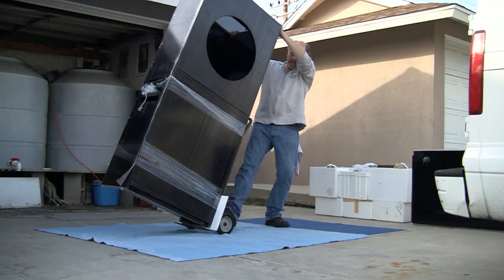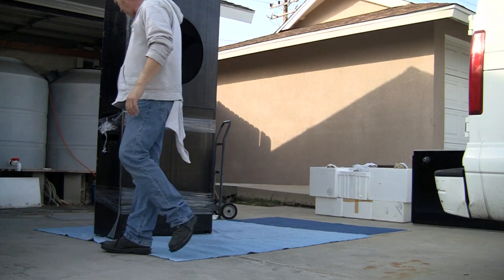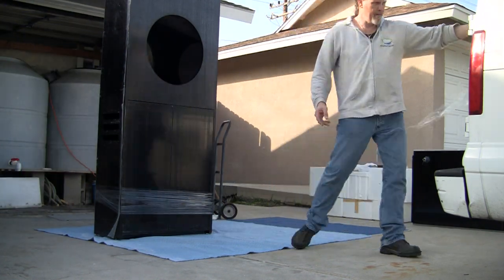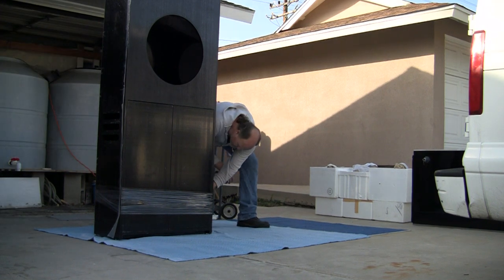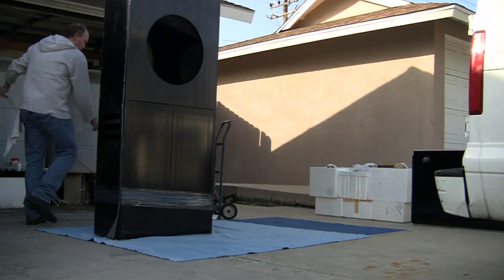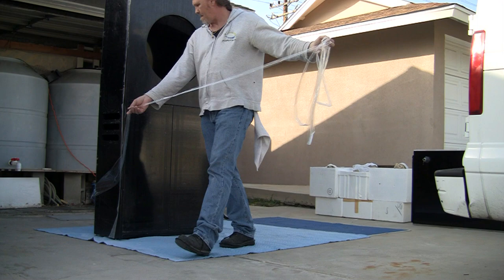One of the first things when starting any new project is to define your work area. I'll lay down some utility pads here in the driveway, creating an environment that allows me to kneel down alongside the cabinet or lay the cabinet on its back. We'll start by unwrapping the cabinet.